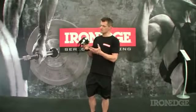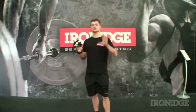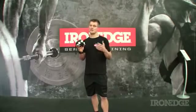Meet the Elevation Training Mask, an interesting little gadget with a menacing appearance that'll have you looking like some sort of super villain out of a comic book.